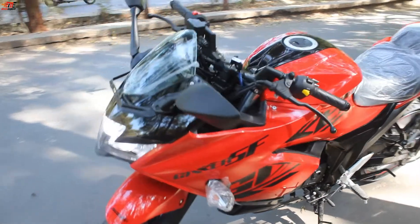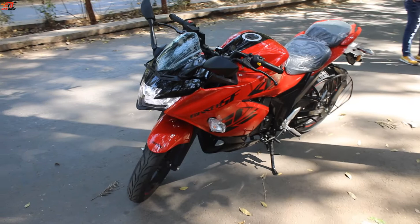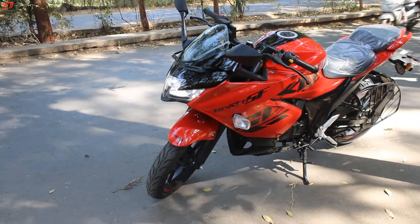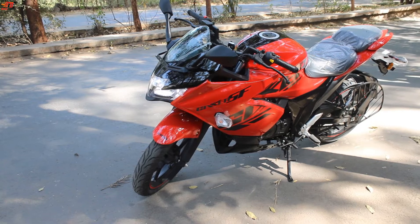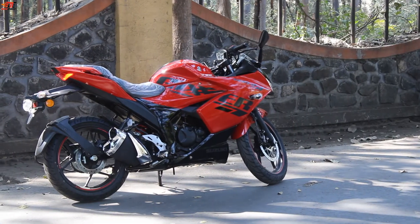The brake pedal is big so you can get comfortable use, though the bike does have some small drawbacks. Handling-wise, the bike is very capable. The price starts at 1.32 lakh rupees.